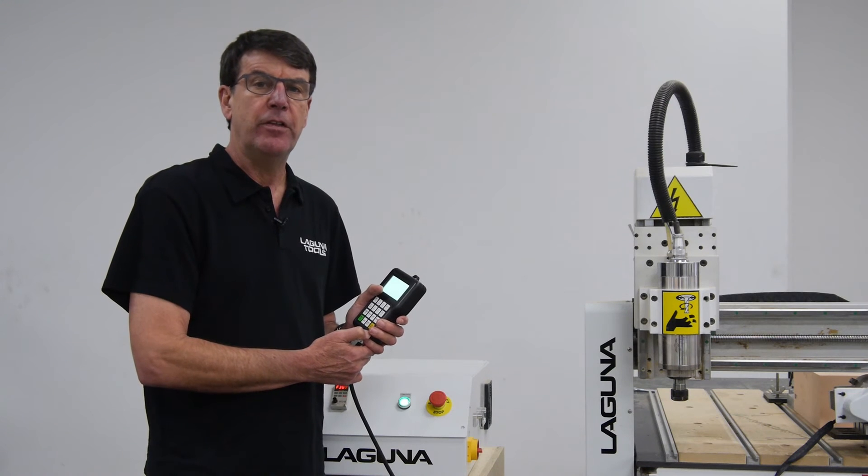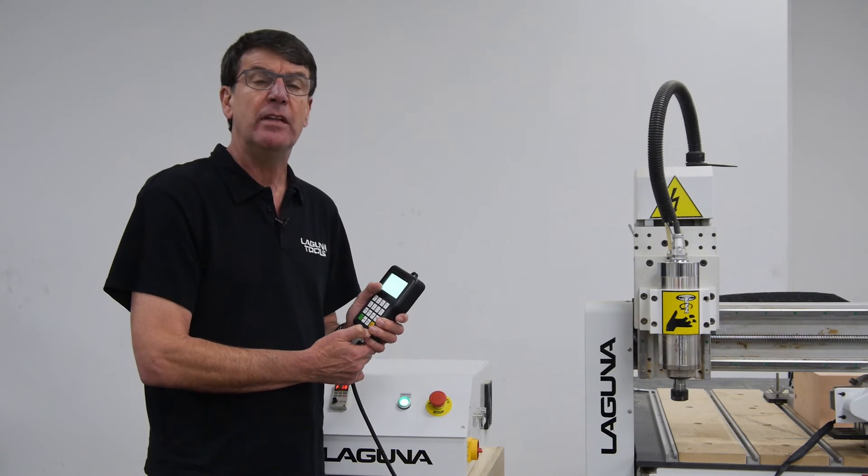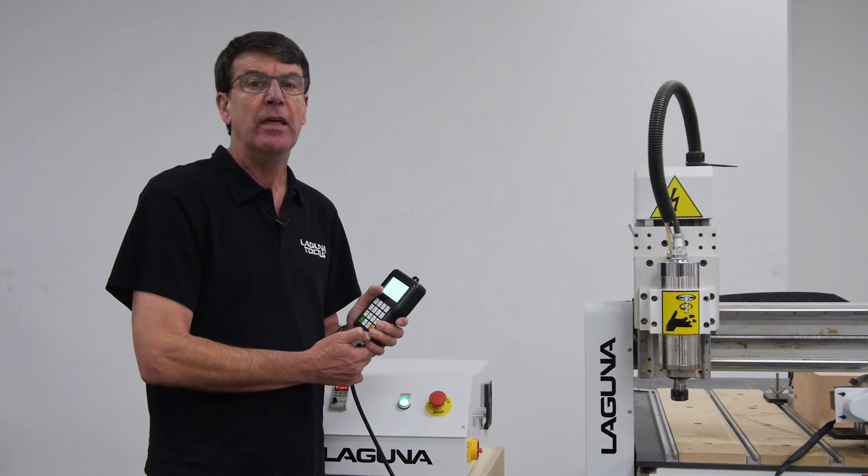That concludes our tech tip for today. If you have any more questions, you can call our 1-800 number or visit our website at LagunaTools.com. Thank you.